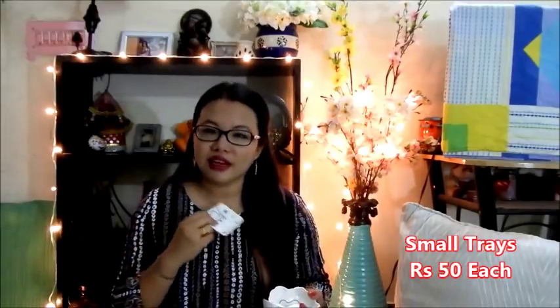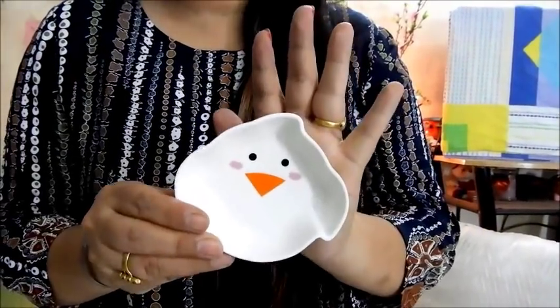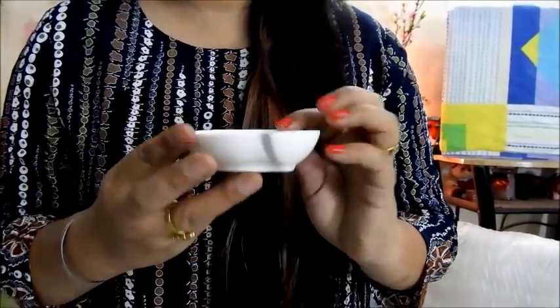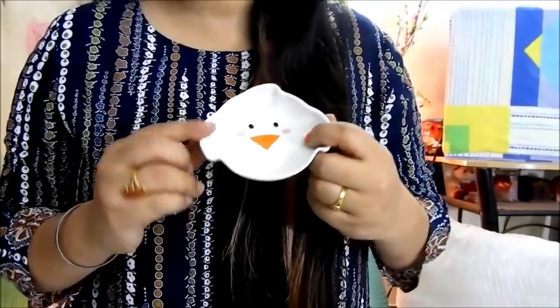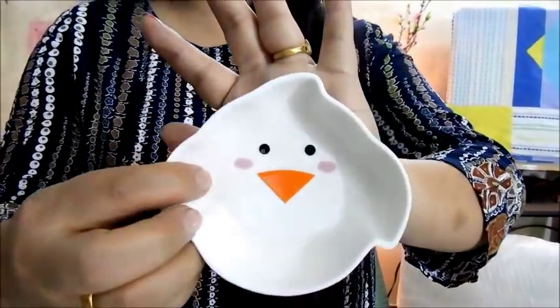The next thing that I want to show you are these very cute containers that I got from the store. These were for 50 rupees each, and these are the cutest that I could find in that particular store — there were many more designs. So this is how it looks like up close. The first one is such a cute little cloud with a carrot nose. It's quite deep as well, it's not too shallow. I used this to keep my rings and my earrings. You can use it for any other purpose, but I got it for that. It's a very cute tray.